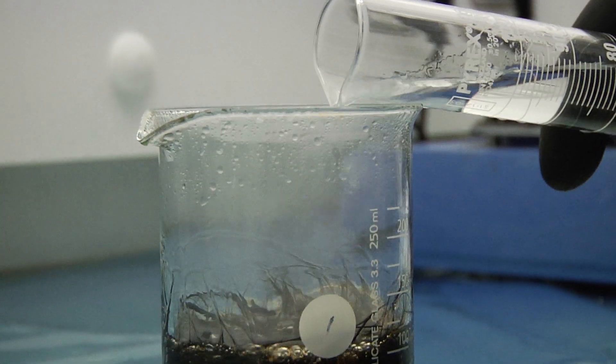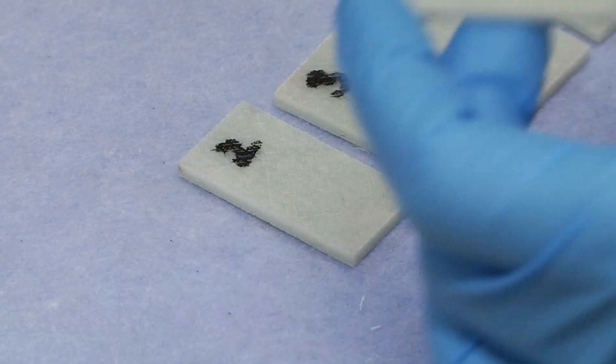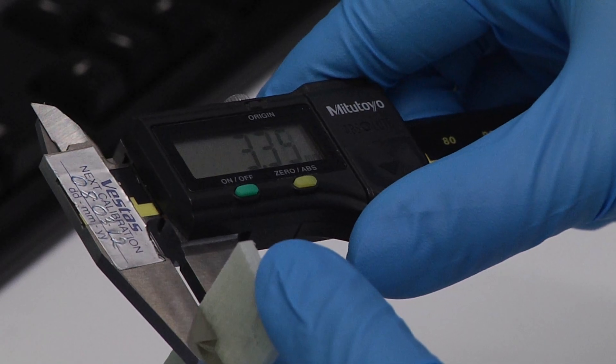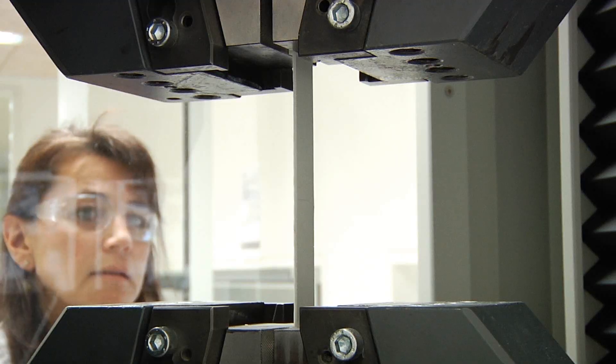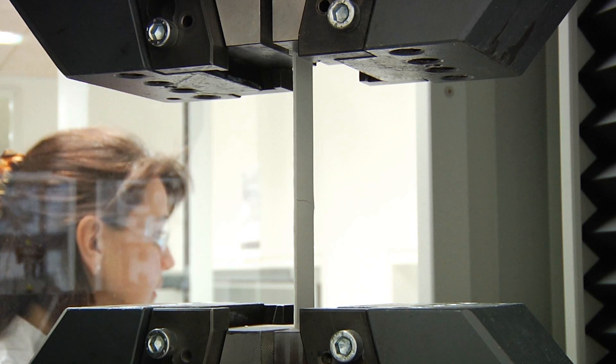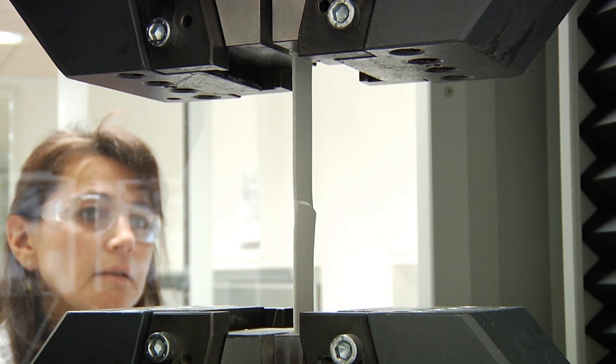The manager of the materials and process laboratory, Kasper Muftyvesen, explains that the analysis done here tests the robustness of the materials which go into the blade. Here at the laboratory we work with all the materials and processes that we use in the blades in the production and also in new blade development. What we do in the lab specifically is try to make sure that materials that we want to use are actually having the right properties.